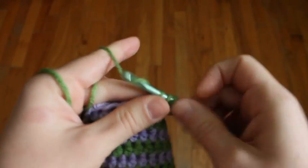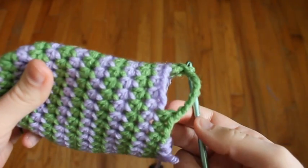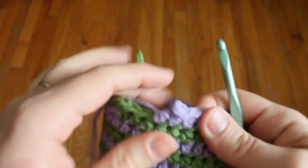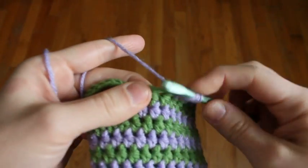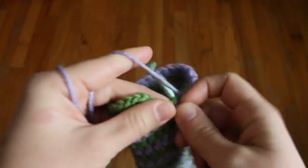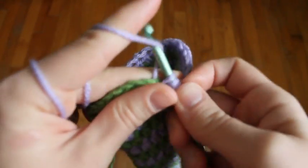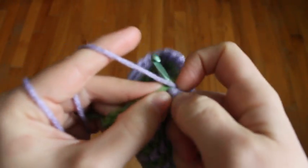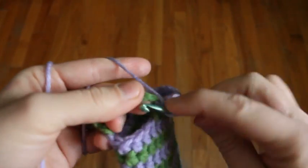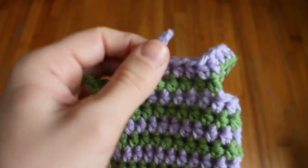Then just continue half double crocheting all the way around. When you come along with your second color, you're just going to crochet into each chain with your half double crochets over the top of this chain into the stitches. Now once you've put one half double crochet in each chain, you're back to the main part of the mitten. We're just going to continue with the half double crochets like before, spiraling around. This gives you the thumb opening where we'll attach the thumb for the mitten.